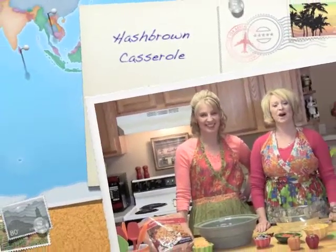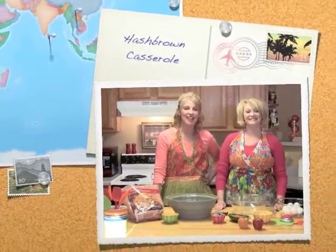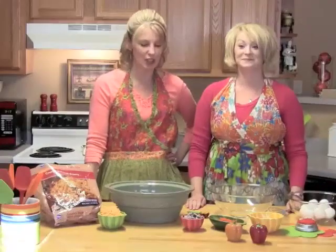Hi! Welcome back to Beyond Beans and Weenies. I am Ashley Rowland. I'm Janet Rowland. Ashley's my daughter-in-law, so we're doing a little cooking.